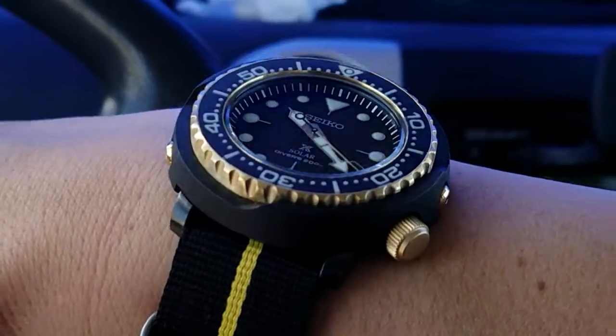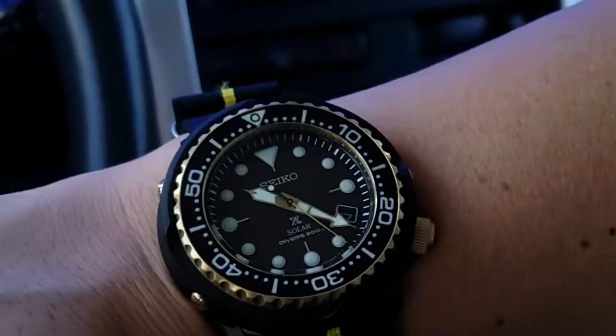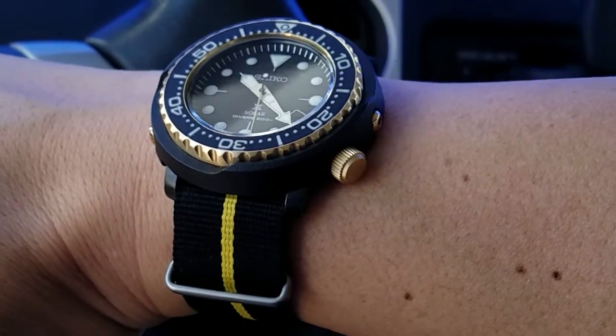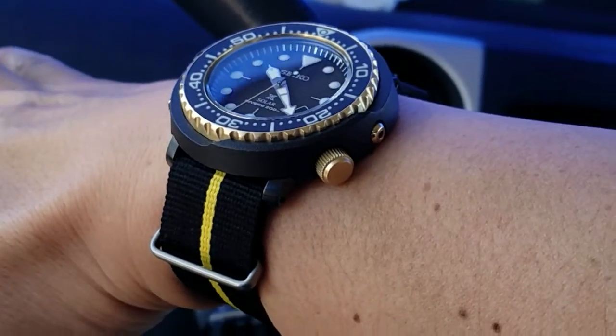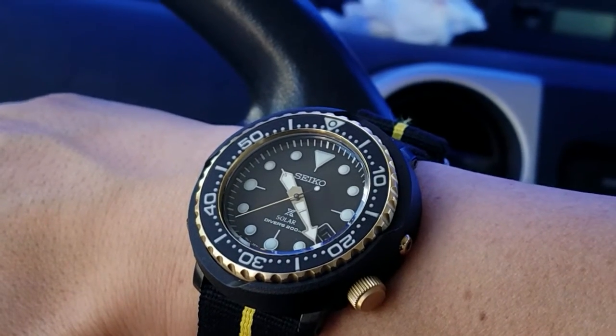These tool watches just have a way of making things fit and wear great on the wrist regardless. This one was pretty quick — it should have been mostly about straps anyway. Watch check, wrist check — that's what it is. See you next Thursday.